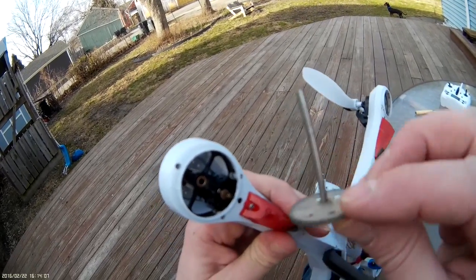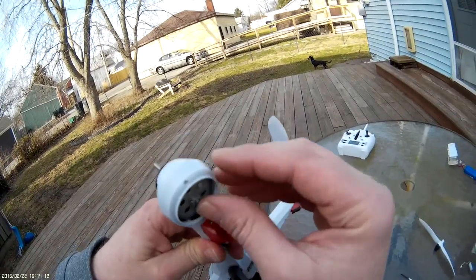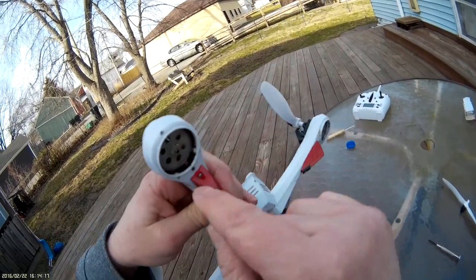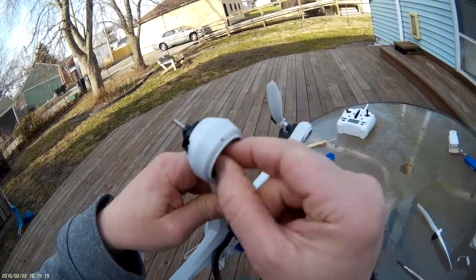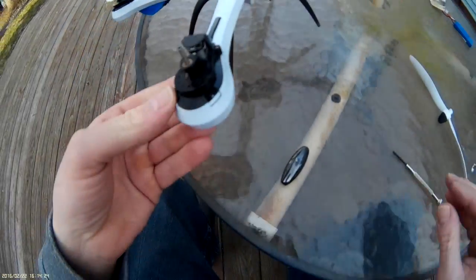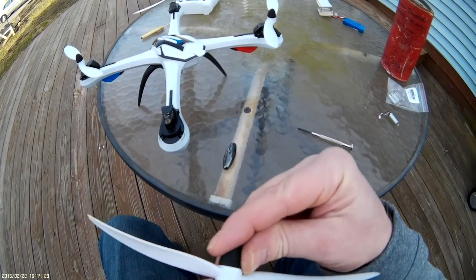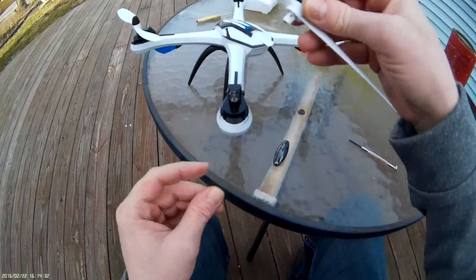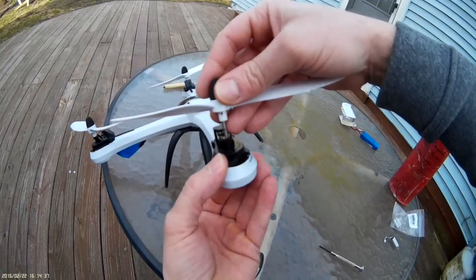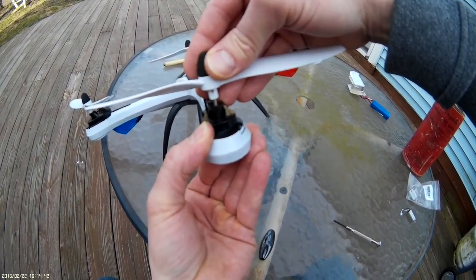Pretty simple — just take the gear and slide it right in through that hole, all the way back up through there. Line up the teeth so it actually goes up and meshes with the gear on your motor. It is meshed now. This is the tricky part when it comes to the Tarantula — putting these props back on is not an easy thing. This one seems to have a slight crack in it but it should be fine.